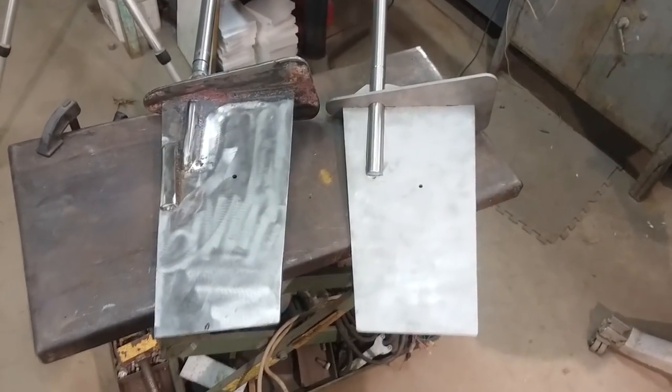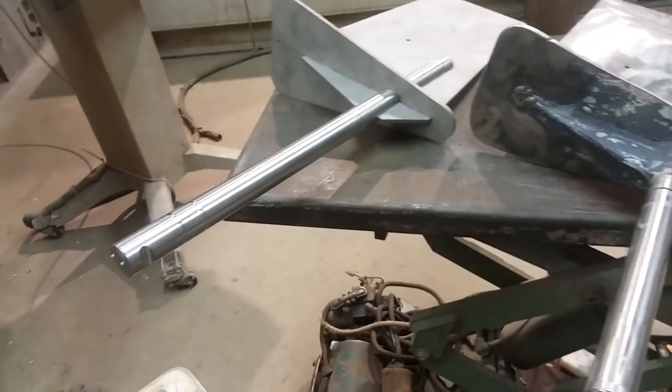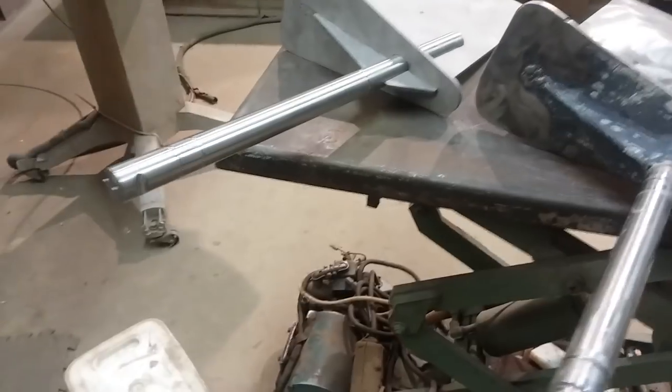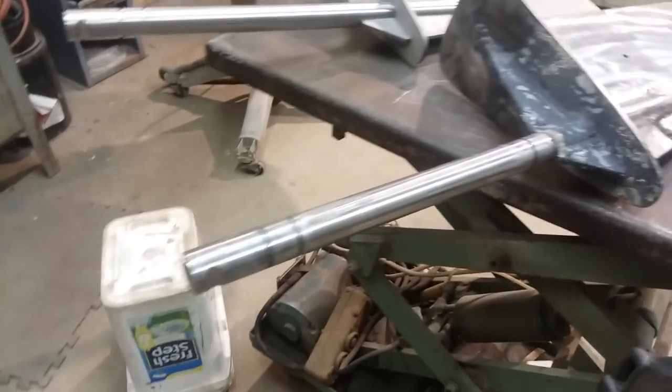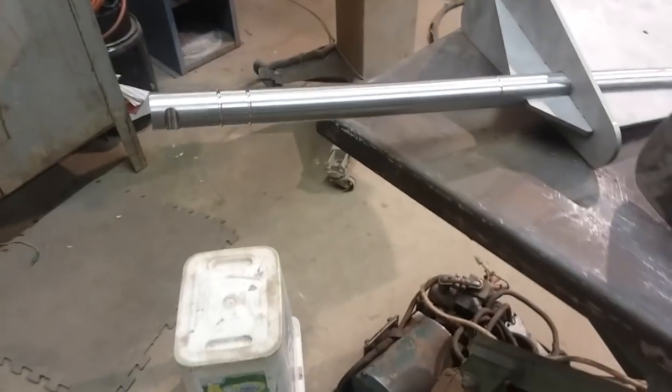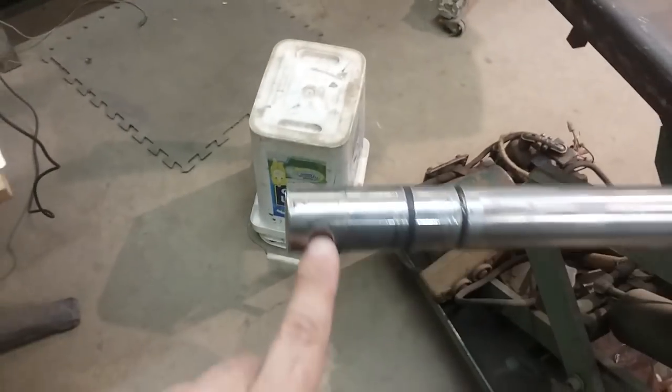Here are the rudders side by side — shafts — and fully assembled. You can see they're very, very similar. They're not exact, but close enough. There you go — the grooves for the O-ring seals. There is the notch, and the notch.